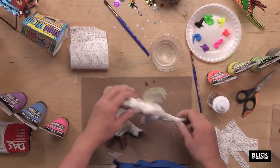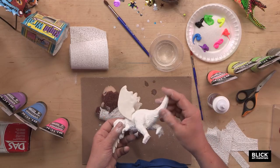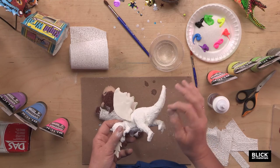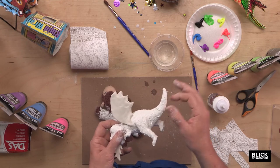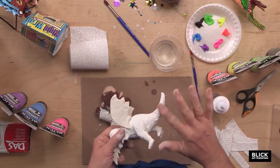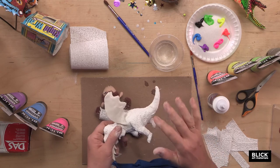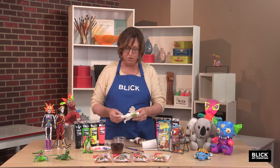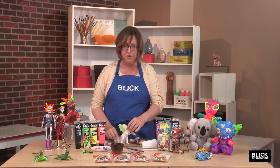Rough spots that might be created by not getting the plaster blended very well, and there's always a few little strings or two. These can be cut away, or you could use a little bit of sandpaper to work those down. And if you'd really like a super smooth surface, coat the item with two to three coats of gesso before you start painting.